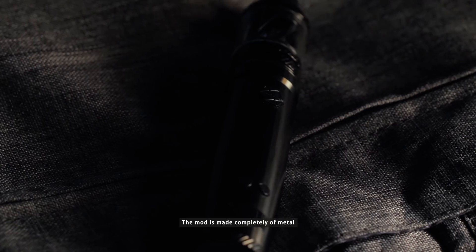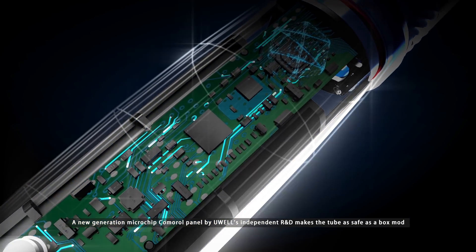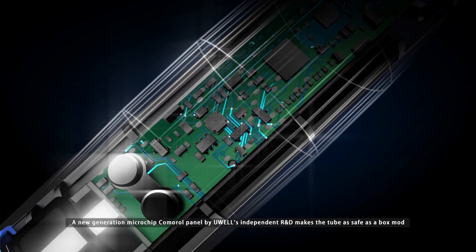It's pocket-sized for when you are on the go. The mod is made completely of metal, and the ergonomic design makes it feel perfect in your hand. A new generation microchip control panel by UL's Independent R&D